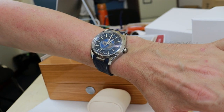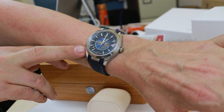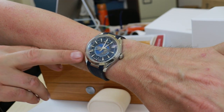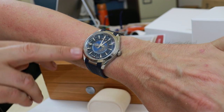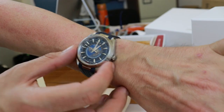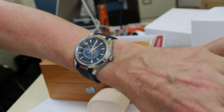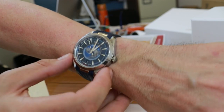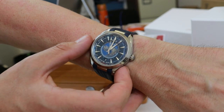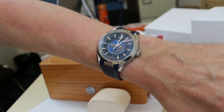The movement is the Omega Co-Axial calibre 8938. This is the double-barrel movement with over 65 hours of power reserve — a very good Omega movement. I'm starting to get really accustomed to Omega watches and their movements; they are amazing.